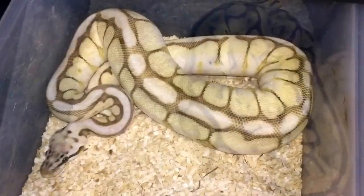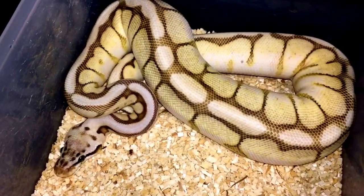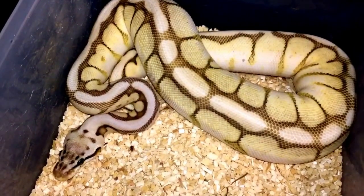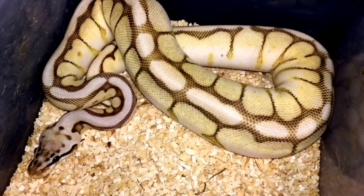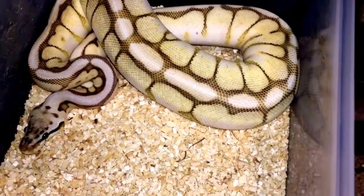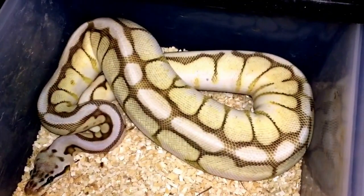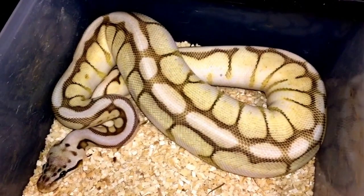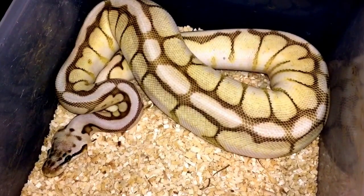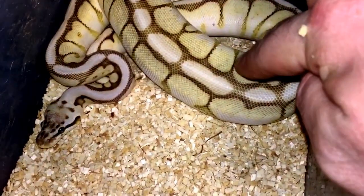Next up is my queen bee. She's 66% possible het clown, and in the future she'll be going to a pastel clown male. You can see these little smudges here — that's what's left over from the reptichip I was using. I've since swapped to sandy chips.